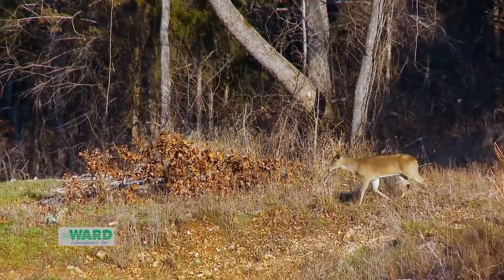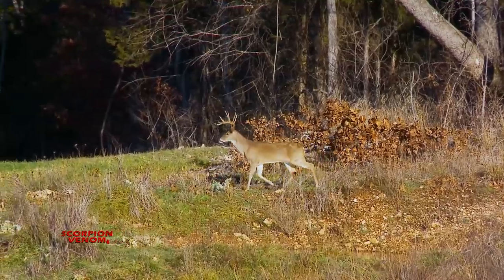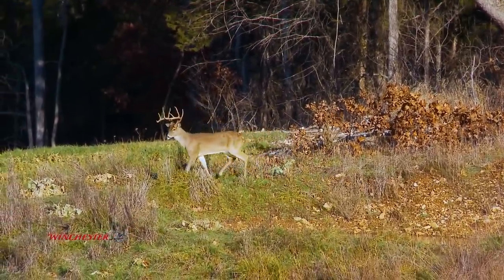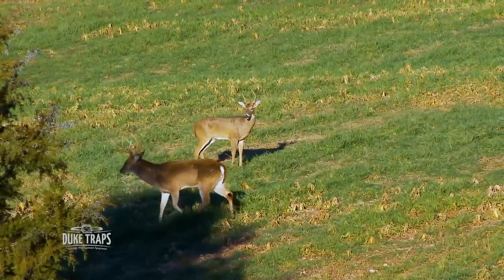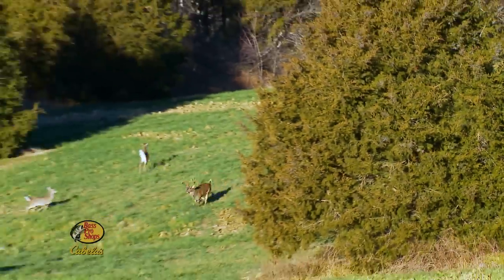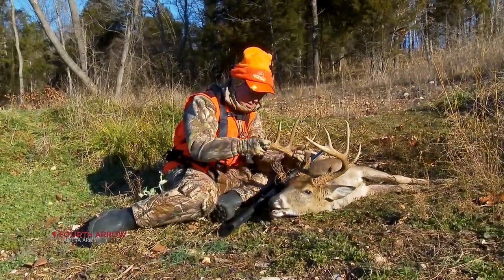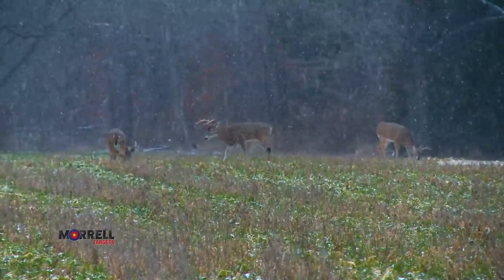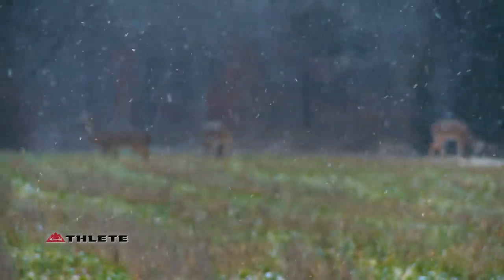Trash Man, a buck Grant tagged during Missouri's alternative season post-rut, walked out and his neck looked like it broke high — you could tell he had lost a lot of weight — but again, those shoulders really stood out. Four-year-old plus, ladies and gentlemen, meet Trash Man up close and personal. So even though deer lose weight throughout the season, start looking at those shoulders; mature bucks are going to maintain those large shoulders compared to their hams, and in late season, those shoulders can be a giveaway even if you don't know the buck from past history.